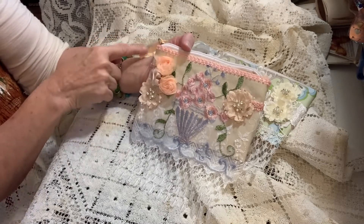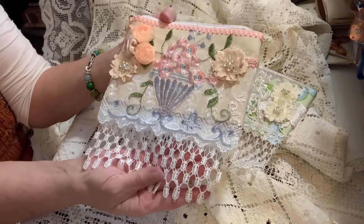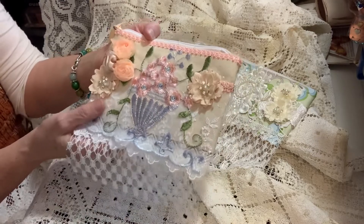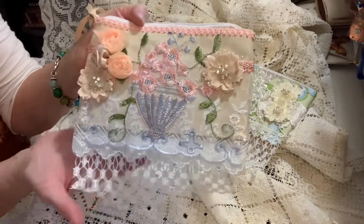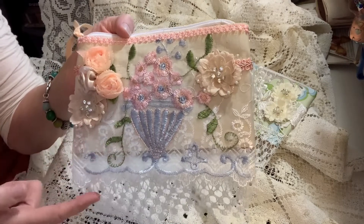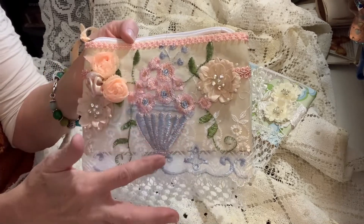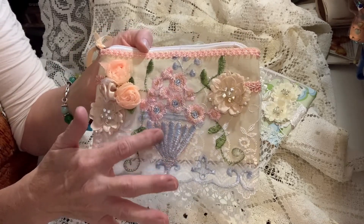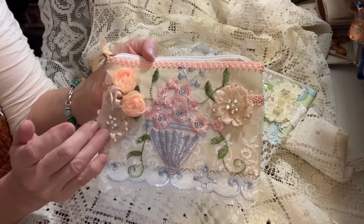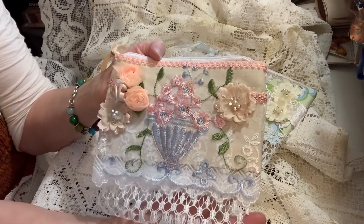I used this same lace again, and there is an under piece of lace that you can just barely maybe see through the appliqué — it's got these flowers and this little trim on the edge. I layered that and then cut this appliqué out; it was from a couple months ago but it went so well with the flowers and the lace that I just had to use it. This is the front of this one.